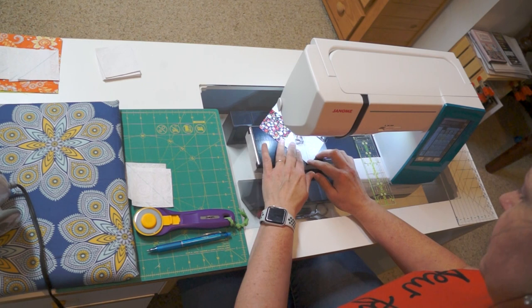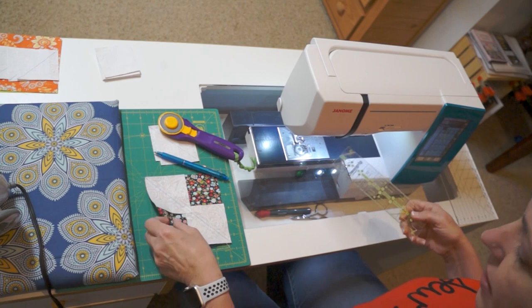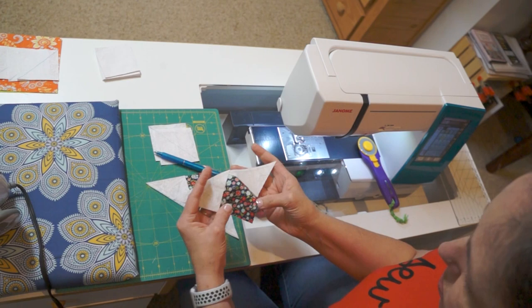You can make these a little bit bigger and then trim each of them down, but I prefer to make them the size they are going to be. So that cut line is our drawn line — I'm going to slice that in half.